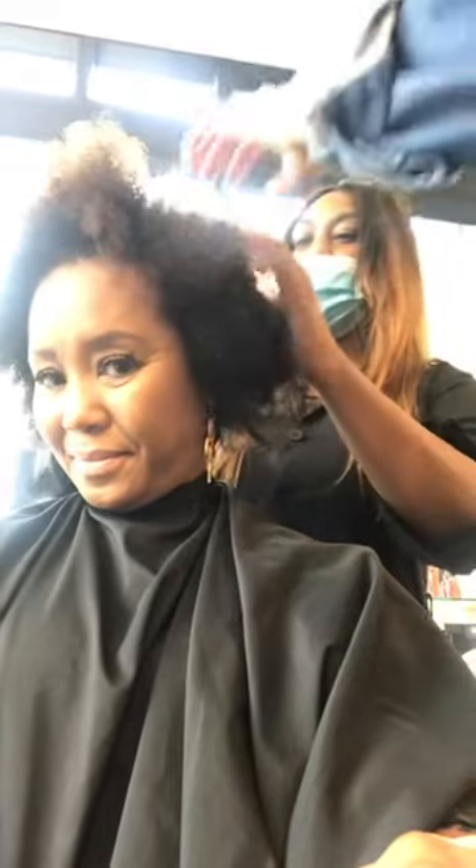I want you to see how it's growing out of her. Look how beautiful that is. Oh, it's so pretty. Look how soft it is. I think the biggest thing — it's amazing, right?